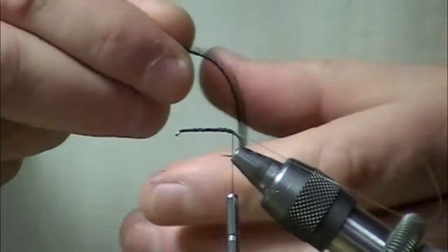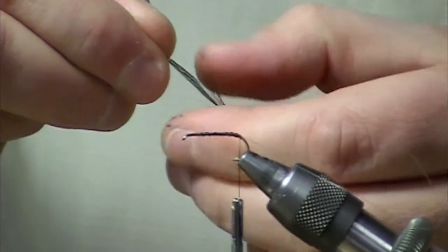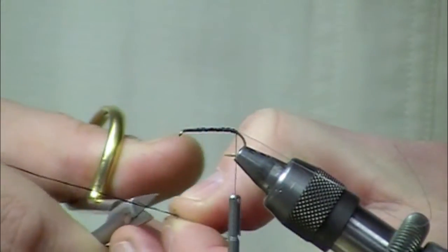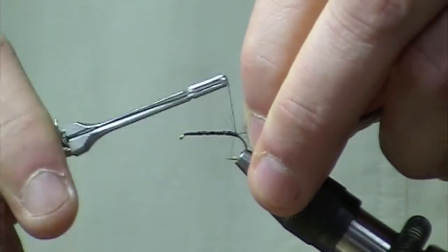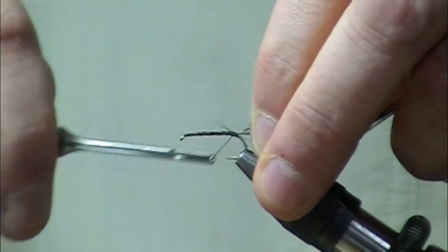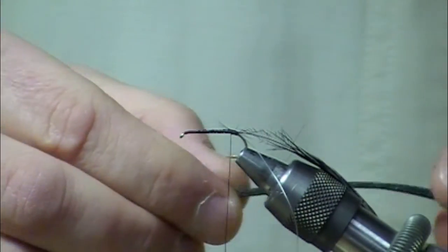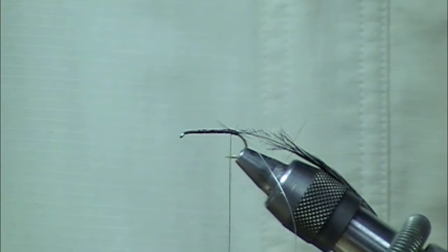Next we're going to tie in a section of black saddle hackle. It's going to go right at the rear, right next to the rib. So far so good, just like a traditional Elk-Hair Caddis.